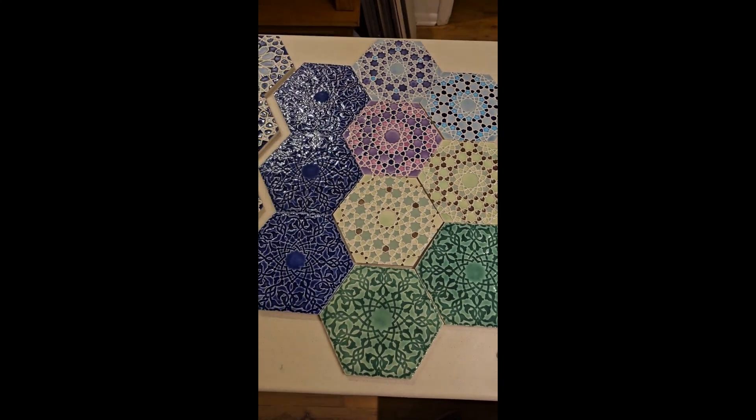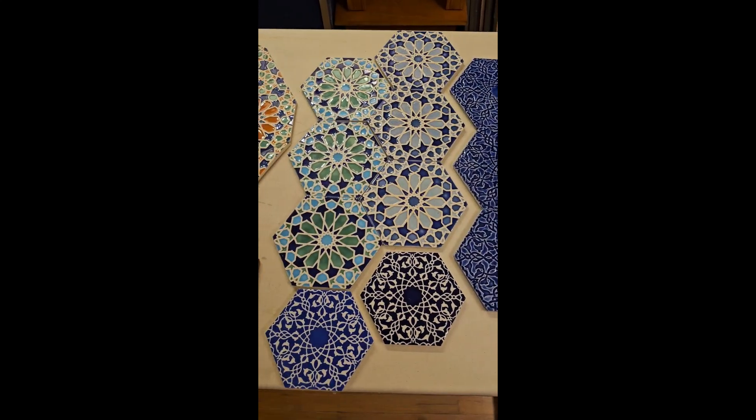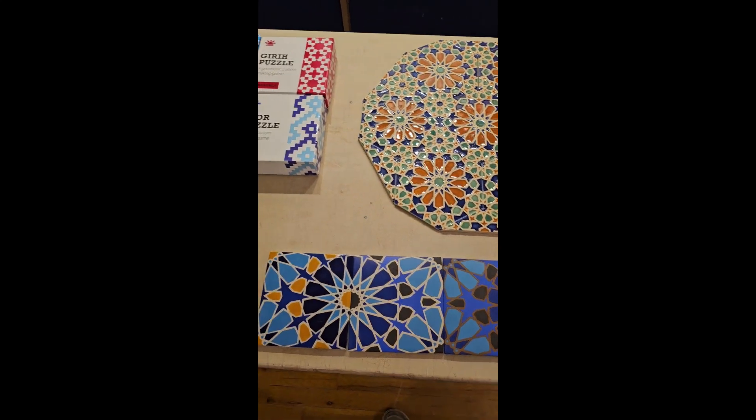Most of these are high-fire tiles that are suitable for indoors or outdoors. They're fine for kitchens, bathrooms, patios, etc. And they are also perfect for decorating your mosque if you would like to consider doing a larger installation.